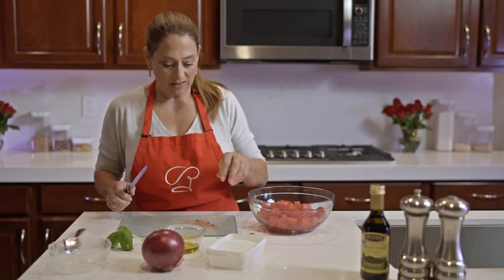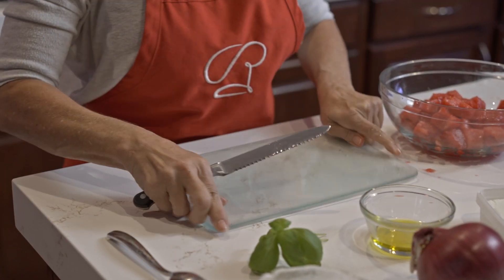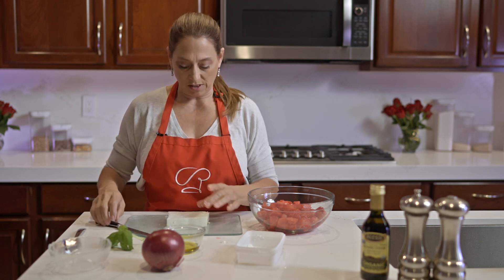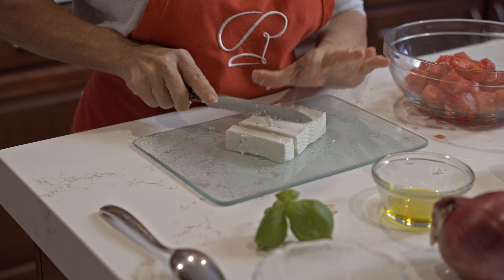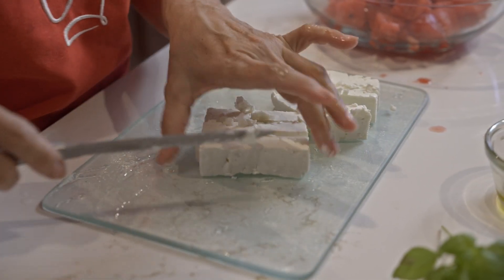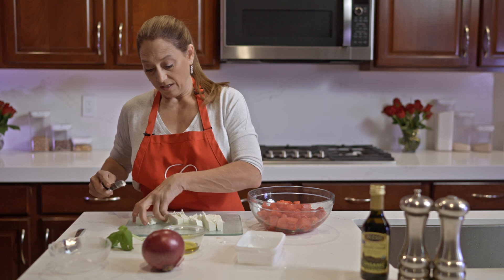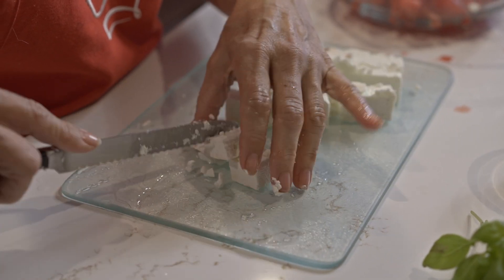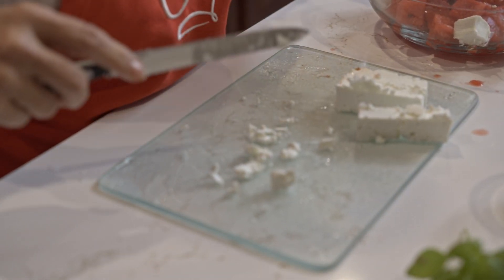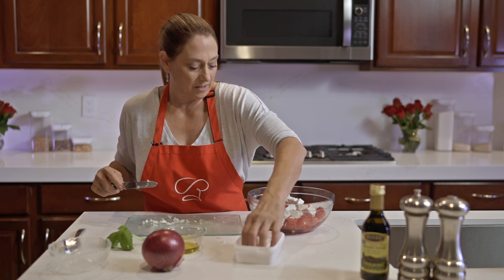Now that we've got that, we're going to go ahead and chop our block of feta. You want to buy a block — you don't want the crumbled stuff — because we're going to cut it into chunks just like we did the watermelon. You can scale it to whatever works best for you. If you want more feta or less feta, just do what makes you happy. Cooking should always be fun and you should always make it to fit you and your family.